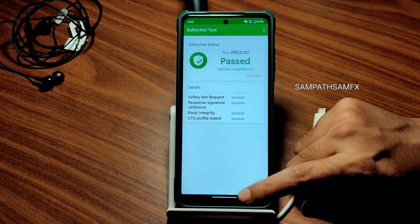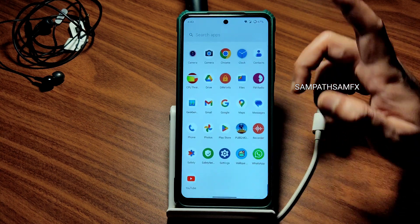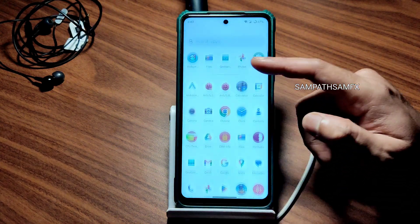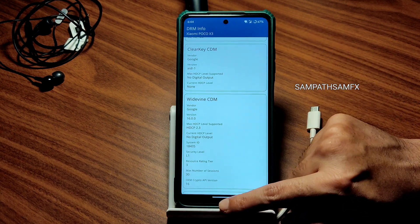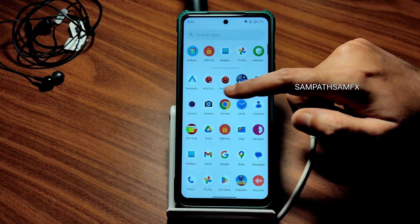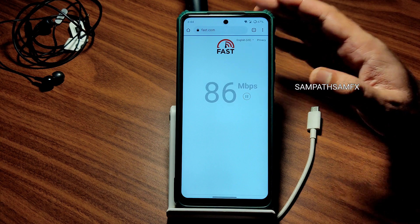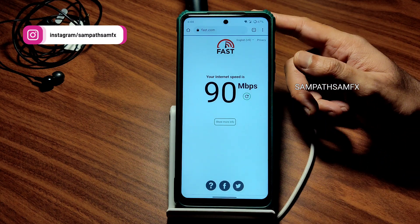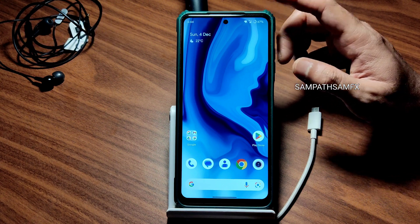Moving into Safety Net status — let's see if it passes. Yes, it passes! You can use all payment applications like Google Pay, PhonePe, or whatever you want. WhatsApp is also working fine. DRM information shows Widevine Level 1 certification, so you can watch OTT applications in HD resolution. Google Maps is working fine, call quality is fine. Speed test shows my 100 Mbps Jio Giga Fiber connection pulling up to 90 Mbps, and mobile data pulls 10–12 Mbps. No connectivity issues.